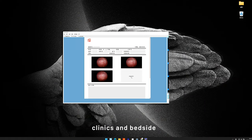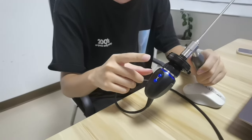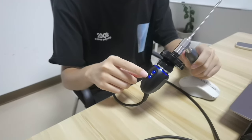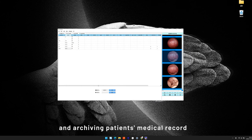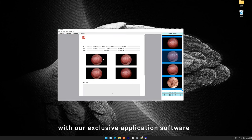clinics and bedside. By pressing here and here, you can capture images and adjust white balance. The camera is capable of capturing images and archiving patient's medical records with our exclusive application software.